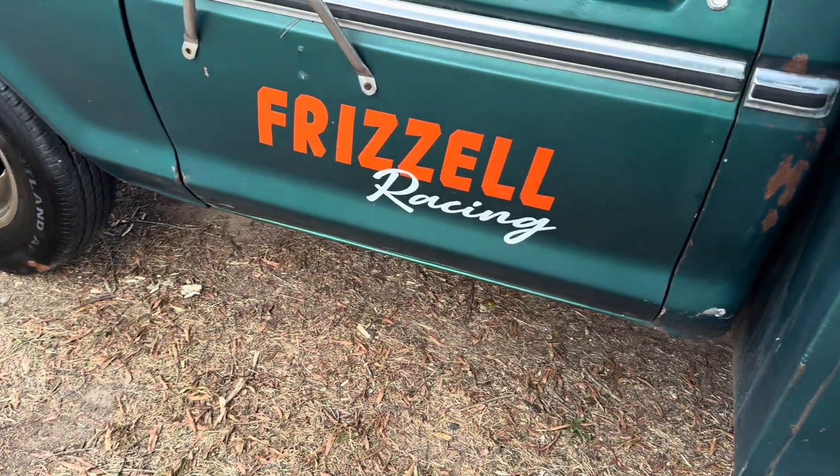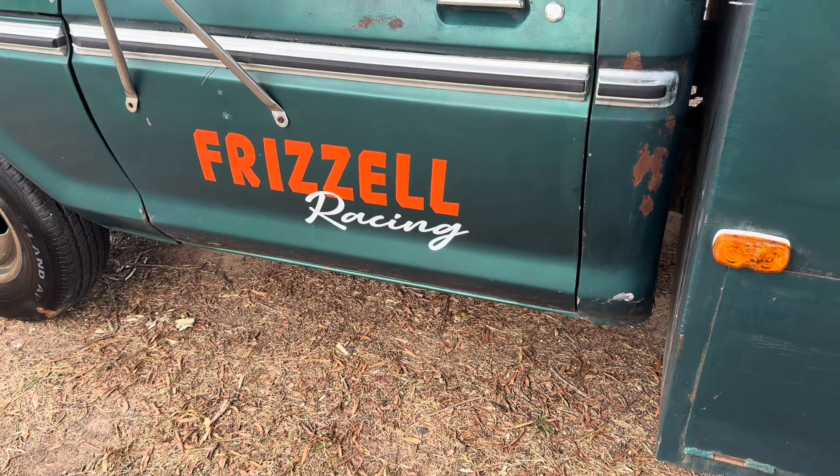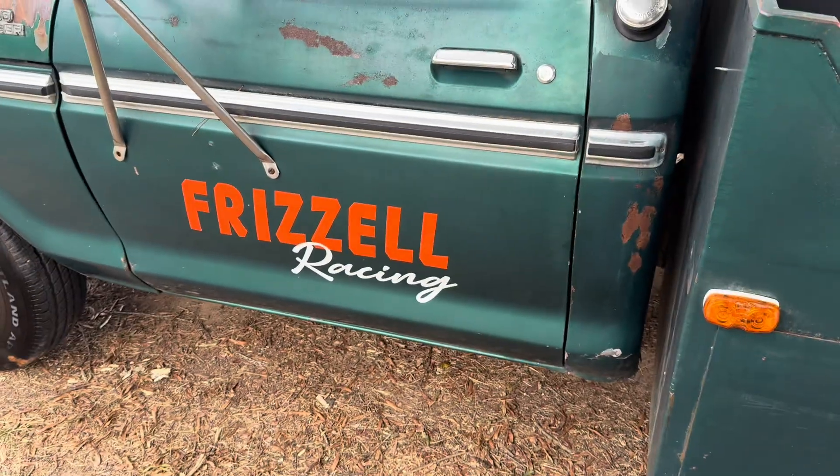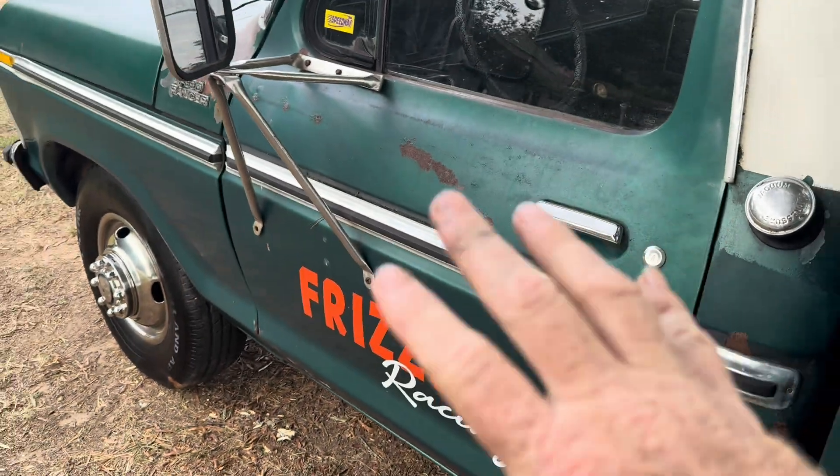You can check the VIN number right there with other places on the truck. One place is on the frame rail. You can check these to make sure that nobody swapped the door or whatever. But in this case, we know the history of this truck, so we know what it is.